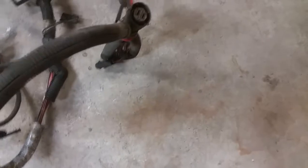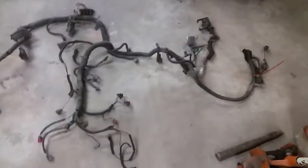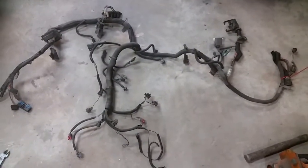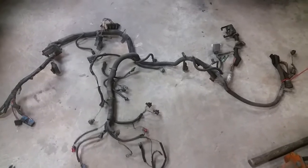This was for a 4L80E transmission — or 60E, whatever plug — we're not going to use that, so we'll get rid of all that. We'll get it all stripped down. It's a little bit of work, but it's not going to take me more than 30 or 40 minutes to strip all this down to bare nothing.